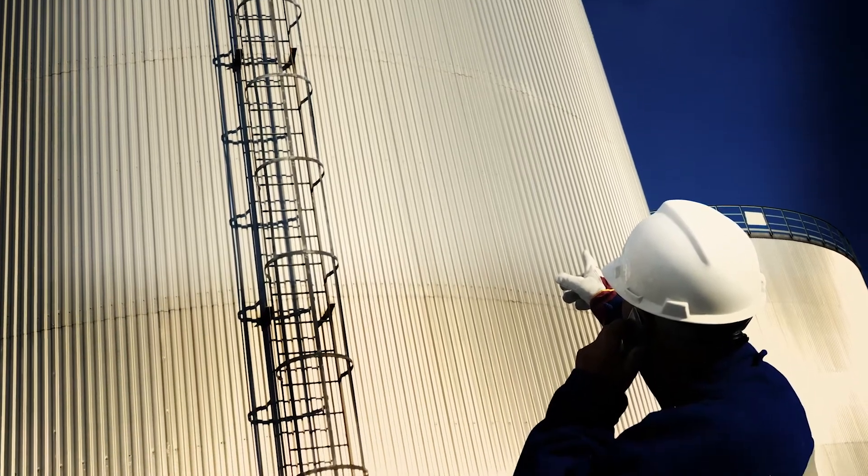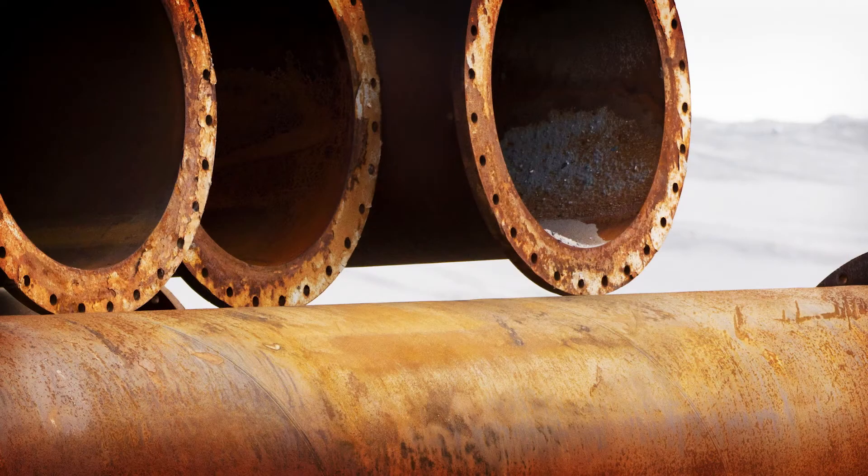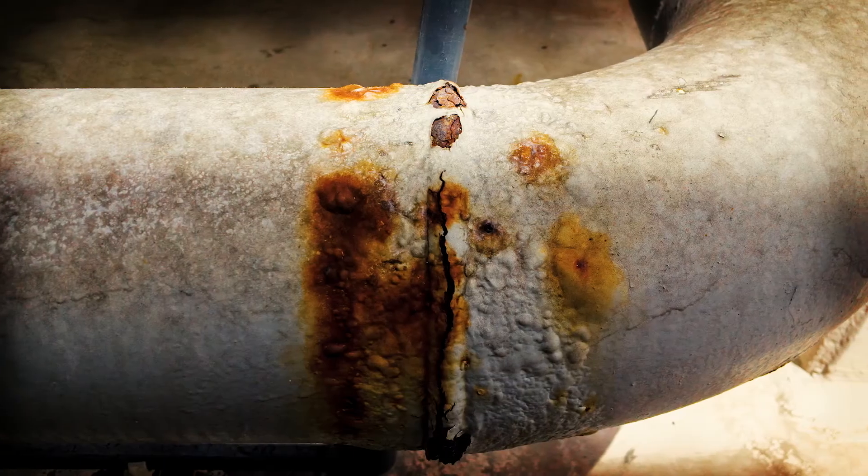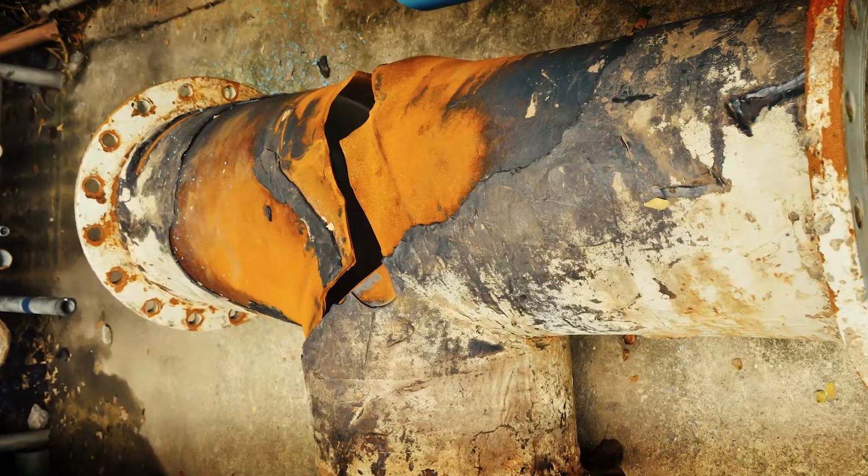it's often undetectable by visual inspection without cutting or disassembling the part. If corrosion goes undetected, it can reduce the remaining part thickness and lead to dangerous structural failures.